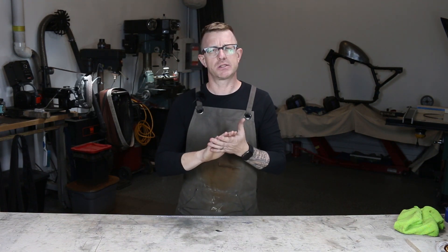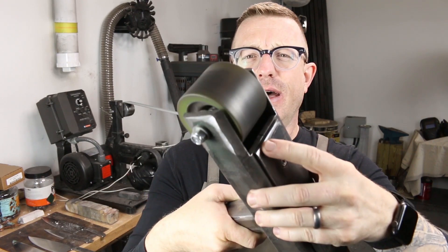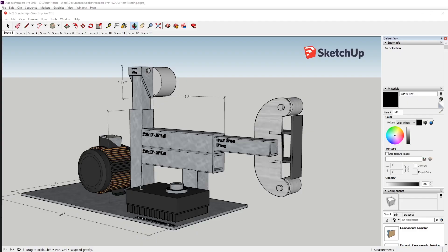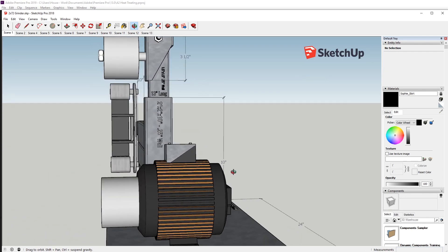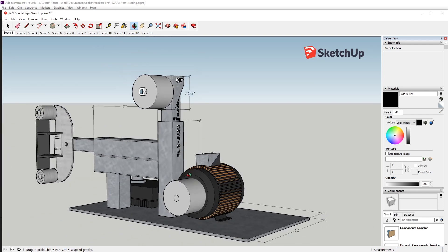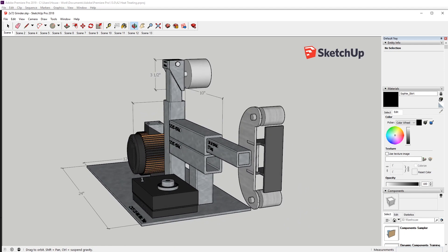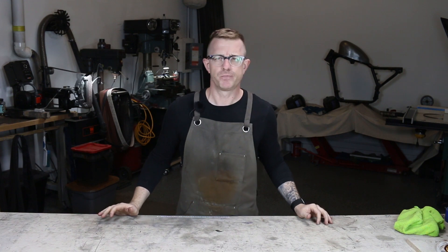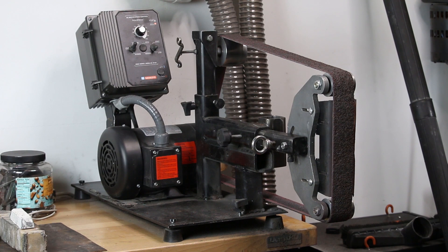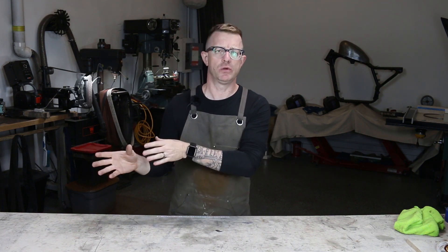I've got some cool things to discuss. As you saw in the last video, I talked about starting the next 2x72 build. I've done a lot of thinking about that and I started working out a design, putting it into a 3D SketchUp program so I can come up with ideas I want to change from the one I built before. I thought about how the motor mounts to the frame and how it needs to be precisely positioned. With tube steel that's really tough to do, but we're going to do it. If you can do it with tube steel, that opens up a whole other layer of people who can actually build and utilize a 2x72 grinder.